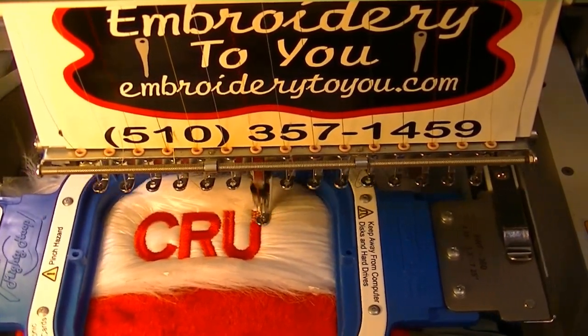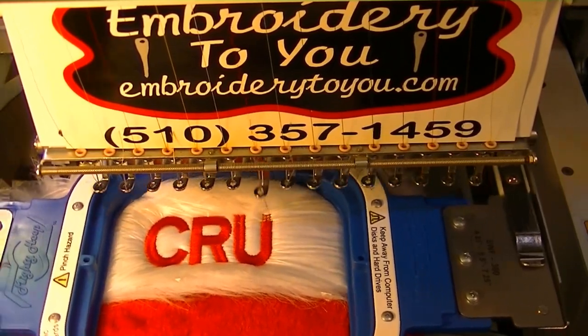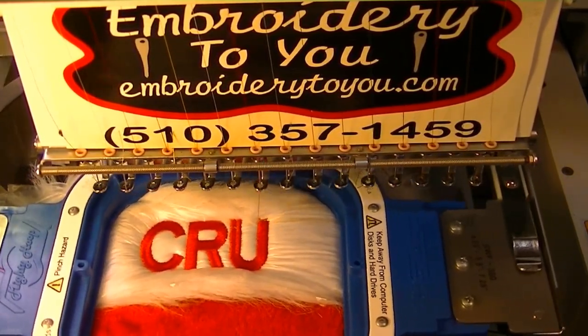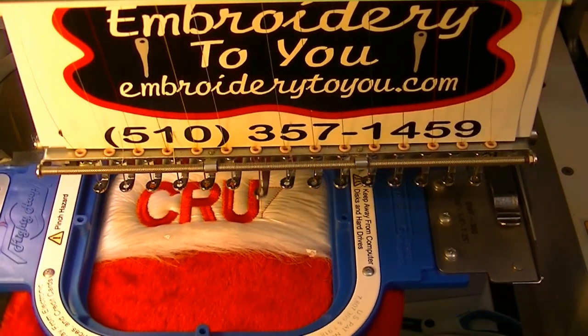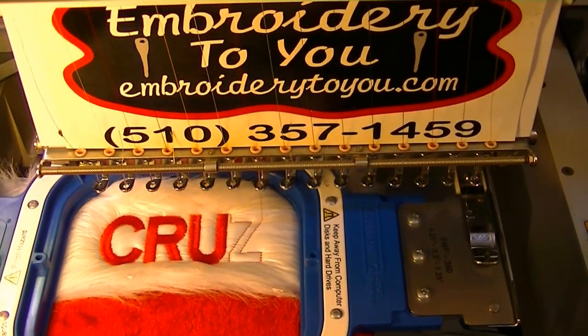We're running at approximately 680 to 700 RPM, using a ballpoint needle and always using our magnetic bobbins.